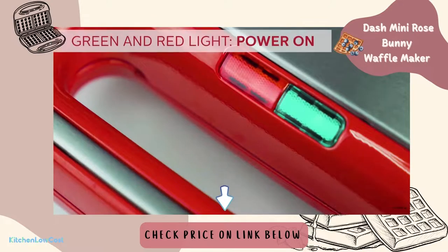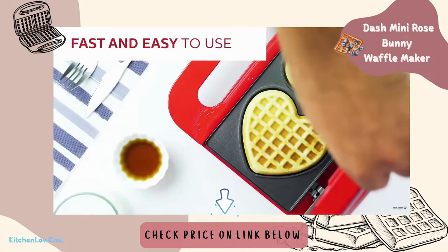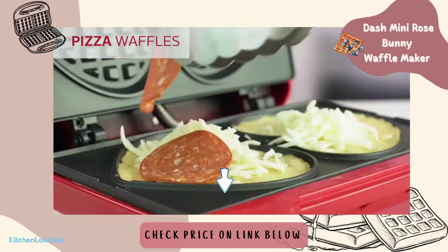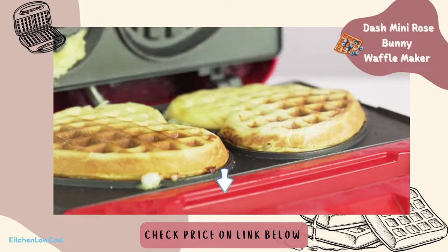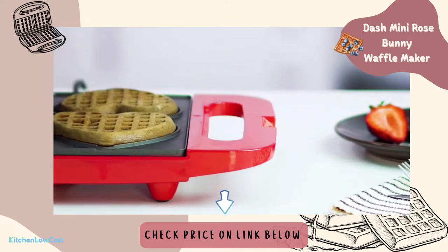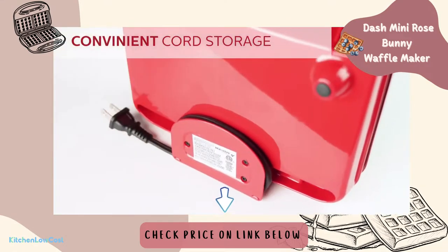If you want to keep with a conventional tiny waffle size but still mix it up, here's a pretty interesting option. This chaffle maker is the same size as typical tiny circle makers, except it is shaped like a heart. The cooking plates have a non-stick coating and are extremely easy to clean after use. This also features a safety lock, making it convenient to store or transport as needed. An indicator light illuminates when the maker is preheated and when you are ready to begin cooking. It also features a fantastic upright storage function and very convenient cord storage, so it will not mess your kitchen.